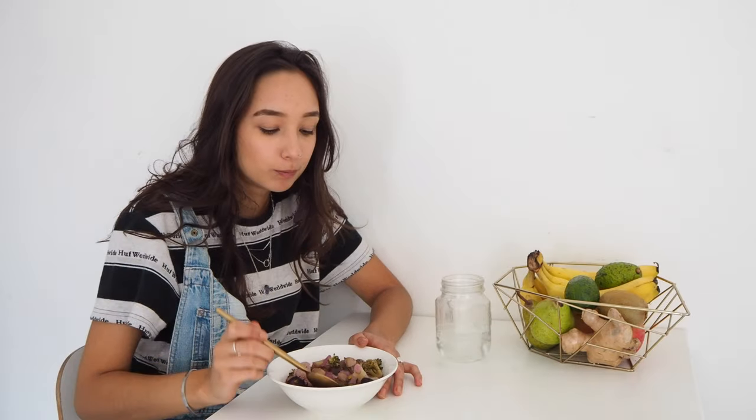Alright guys, that's the finished product. As you've probably seen, it turned a beautiful purple colour — that's because of the purple carrots. I'm just going to do the taste test now. Thanks so much for watching guys. If you liked the video, you know what to do, and I'll make sure to leave the full recipe down in the description box. I'll see you in the next video.